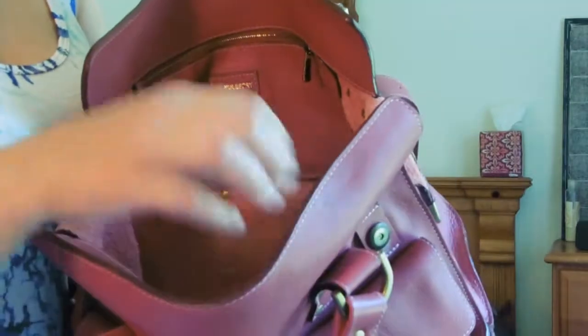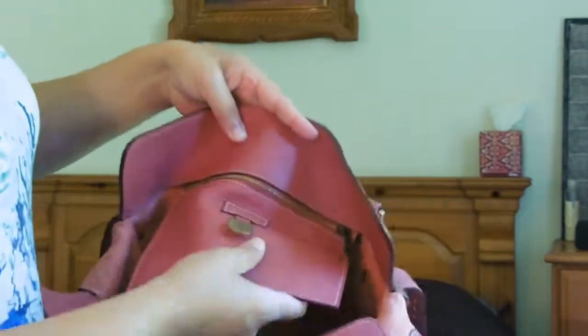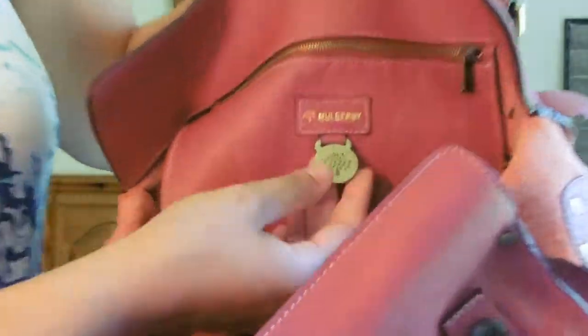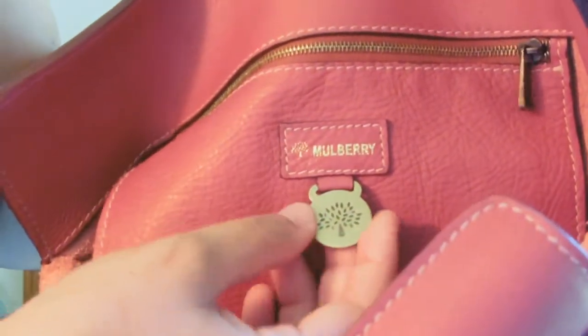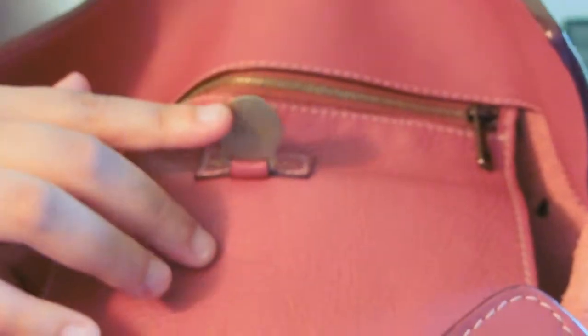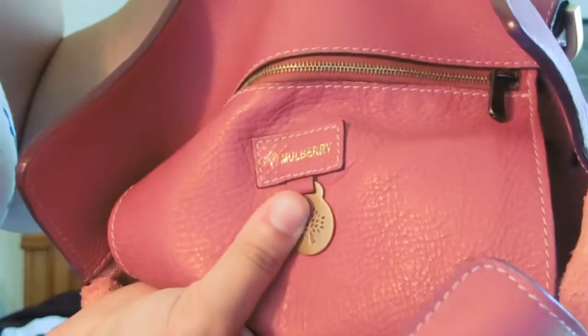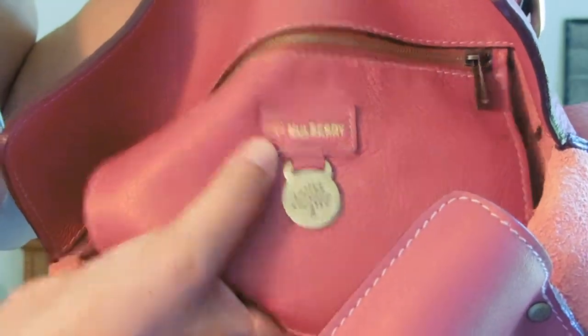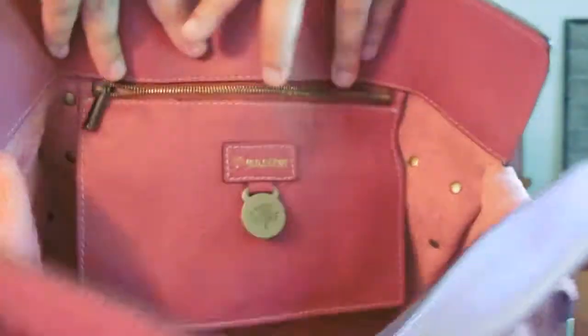It's like how most leather products are on the inside — they're not all shiny and glamorous like the outside, but it's still very beautiful. It has a leather pocket on the back side of the purse. It has the little Mulberry tab with the Mulberry tree stamped into it. The back of the tab has a serial number. You have the Mulberry brand with the iconic tree, and a brass zipper with pocket.